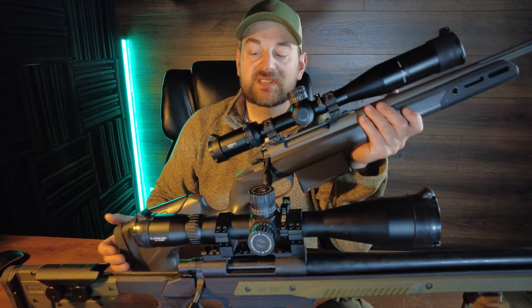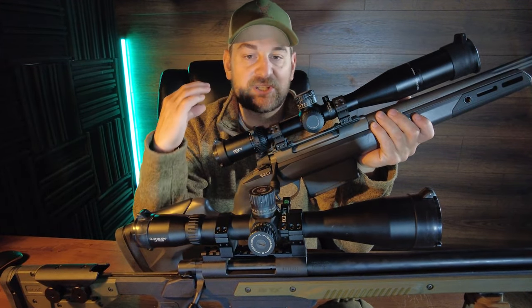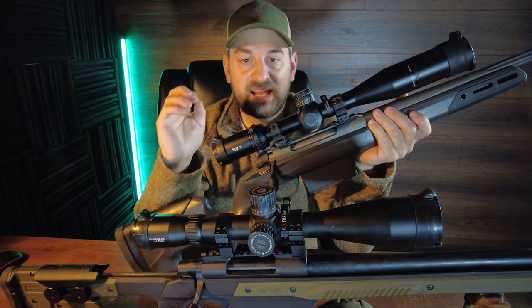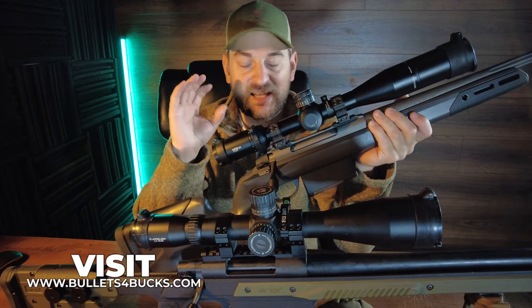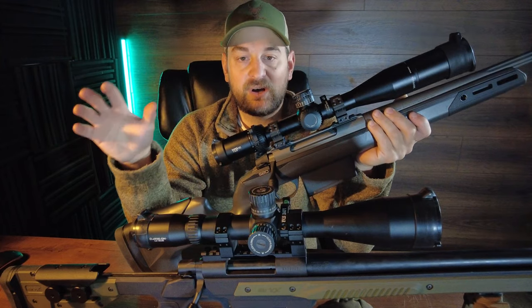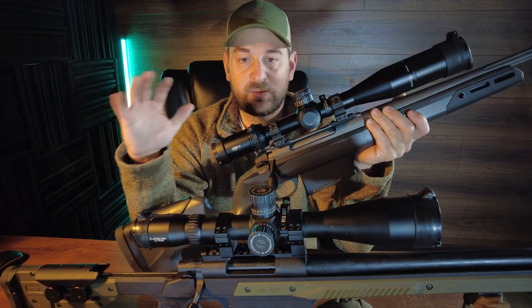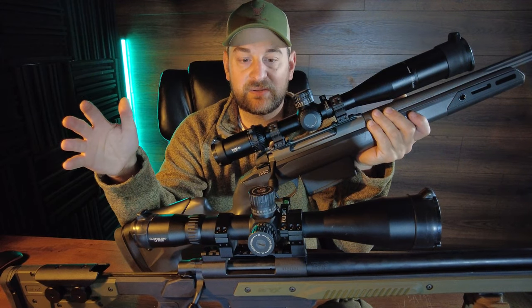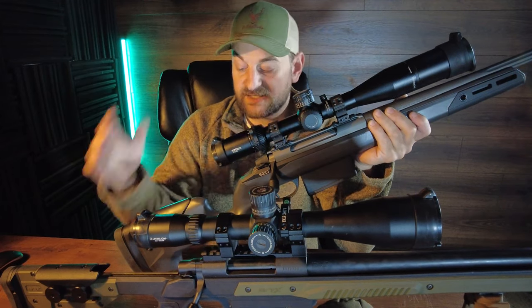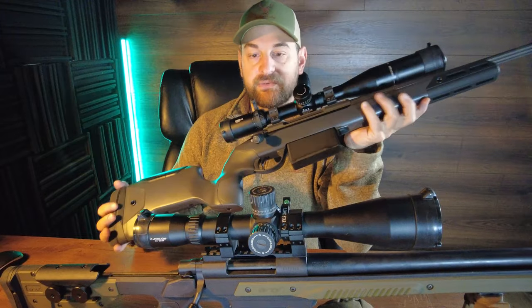Starting with the Saco now that we're back from the range — the fit, feel, and function is phenomenal. Running the action just feels buttery smooth. It feeds, extracts, and ejects like a dream. Shoots extremely accurately. Now with a very small factory sampling of factory ammunition, it's impossible to say that one's going to be more inherently accurate than the other — they're both easily capable of sub-MOA accuracy. No complaints; love the ergonomics, fit, feel, and function of the S20, and the trigger is phenomenal.